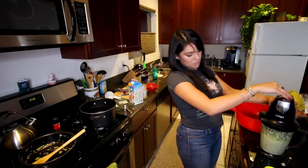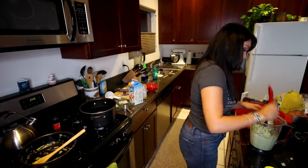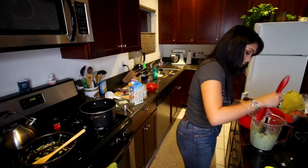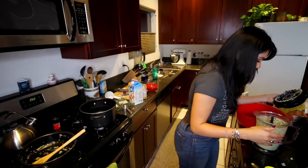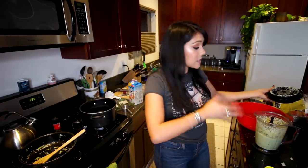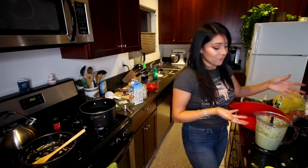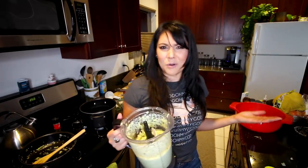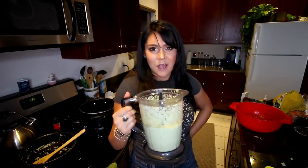Now we're gonna blend this — food process it — until it's very smooth and creamy. So smooth, so creamy! I push down the sides a little bit because it gets chunky on the sides. Wow, alright — it looks and smells a lot like mashed potatoes. Does it taste like mashed potatoes? Maybe the recipe calls it mashed cauliflower because it's its own thing. Maybe we don't have to compare the two — but I'm gonna compare them anyway and let you know which one I like better.